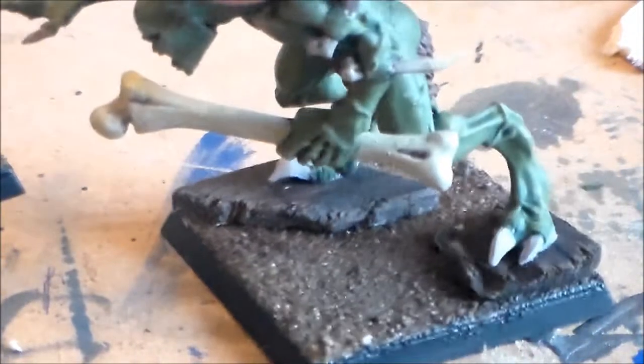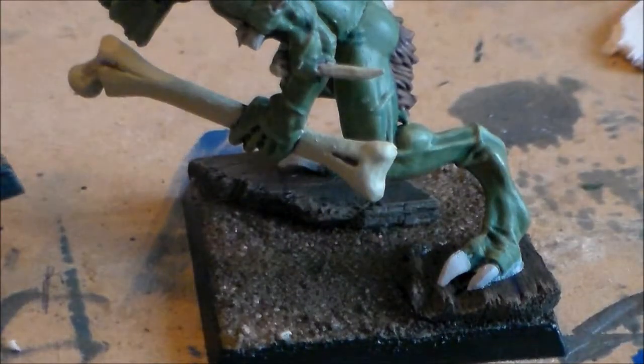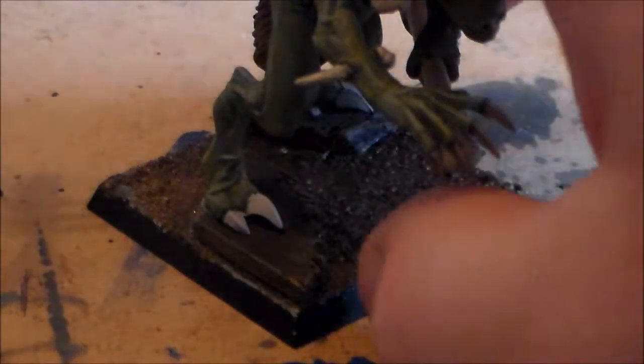And then this one with the guy standing on it is a bit more darker — like it could be used as maybe some burnt wood. I'll turn the brightness down so you can see it better. I just kind of chipped the edges of it a bit, just to make it look well used.